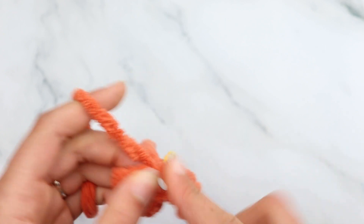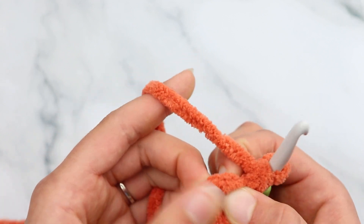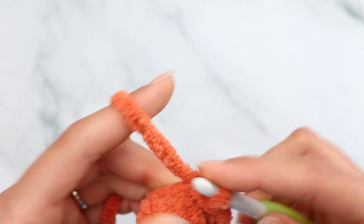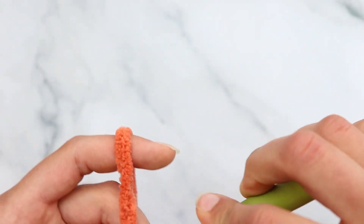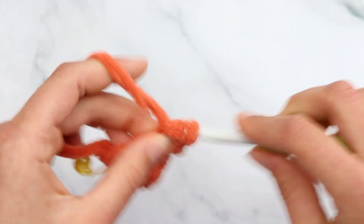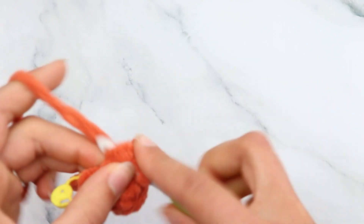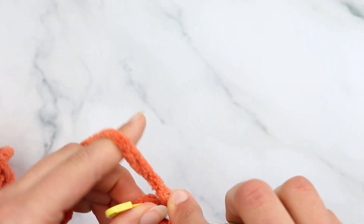After the slip stitch increase: half double crochet, then double crochet, then half double crochet. Repeat that pattern: slip stitch increase, half double crochet, double crochet, half double crochet. Make sure you go into both of those slip stitches from the previous round. Do the slip stitch increase into the first slip stitch, then half double crochet into the next stitch, double crochet into the next stitch, and half double crochet into the last stitch. Slip stitch to join — you should have 8 stitches for round 3.